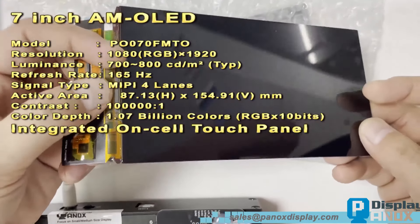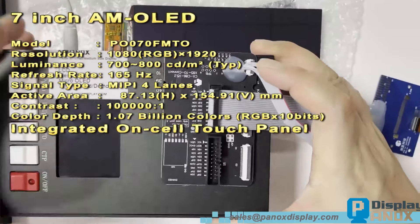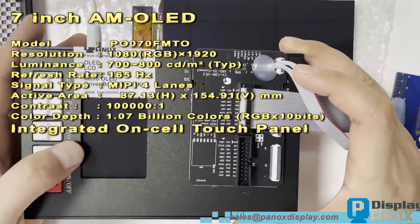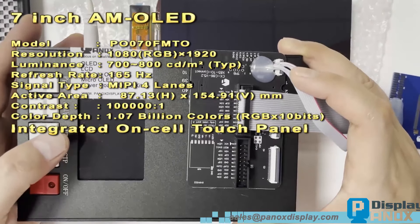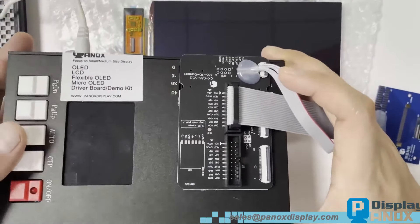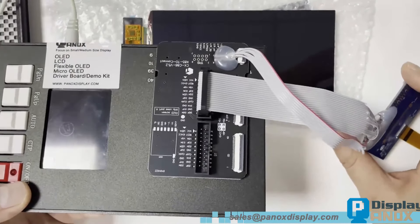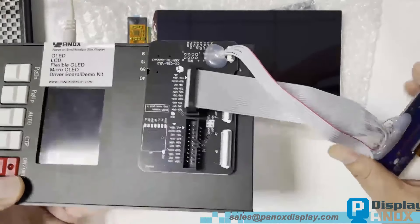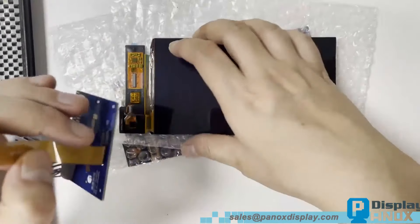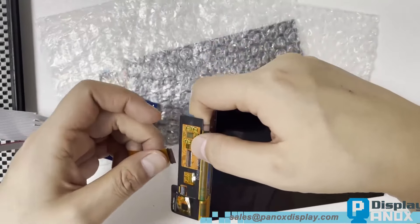Now let's test it with our demo kit. This kit is different from the HDMI boards we've used in previous videos — it's specifically designed for testing purposes. It displays images in red, green, blue, white, black, and gray levels, and we can also load pictures from an SD card. This makes it very convenient for testing display screens. Let's have a quick look.